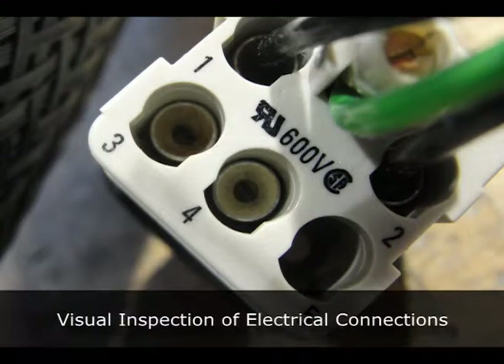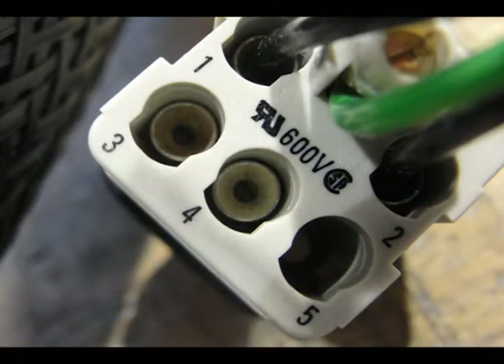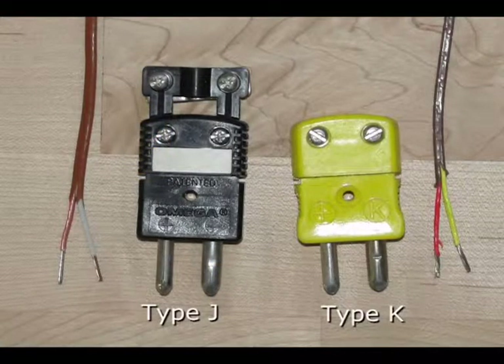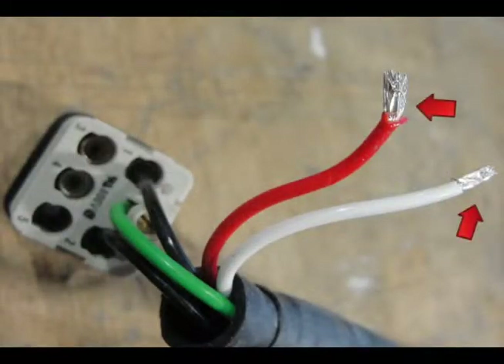Visual inspection of electrical connections. Take time to confirm that the correct electrical components have been utilized. Thermocouple connectors must match the calibration of the sensor used. Look for loose wiring prior to energizing the electrical circuits.